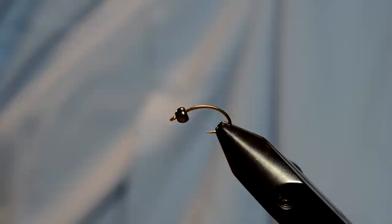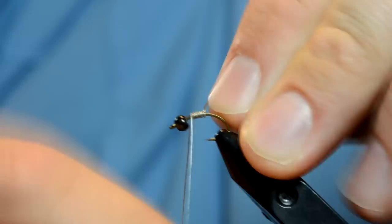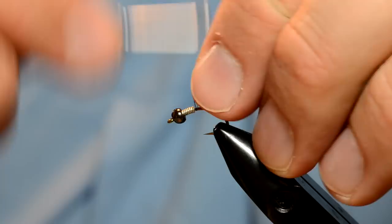Alright, we're going to tie a little Prince Nymph variation, a real simple tie. We've got a Mustad C49S hook on the vise, a 3.2mm bead, and I'm just going to secure that bead with some 015 lead free wire, 7 or 8 turns. Just wiggle those to break them off, and when you shove that up it really centers the bead on the hook.